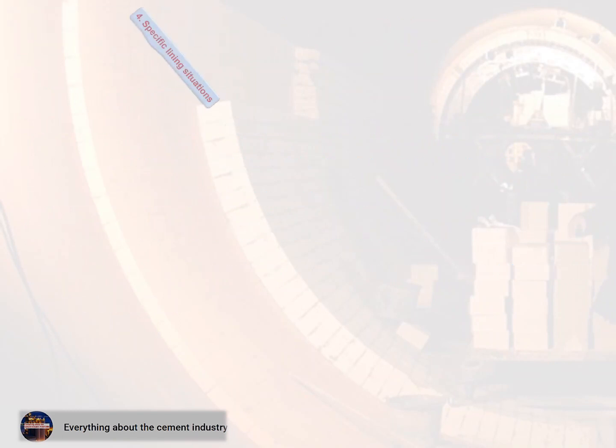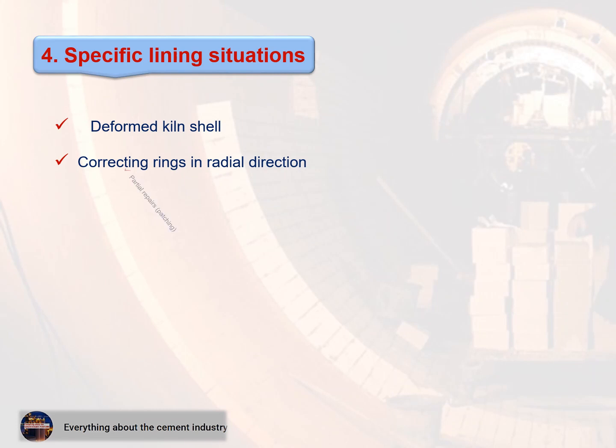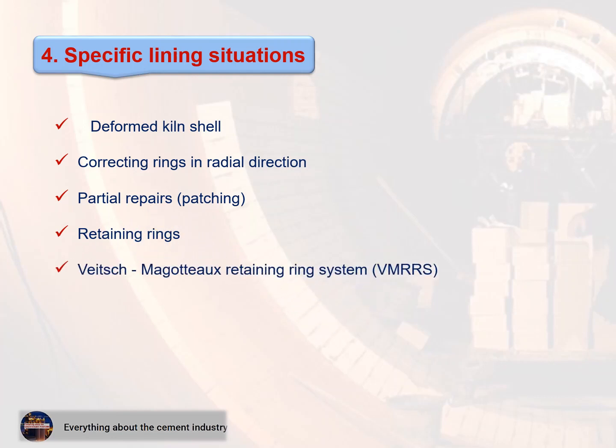Section 4 — Specific lining situations. This part contains: 1. Deformed kiln shell, 2. Correcting rings in radial direction, 3. Partial repairs and patching, 4. Retaining rings, 5. Vates-Magotto Retaining Rings System (VMRRS), 6. Nose ring, 7. Cone sections.